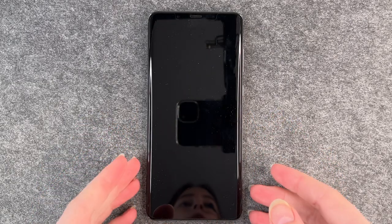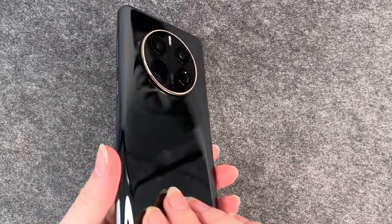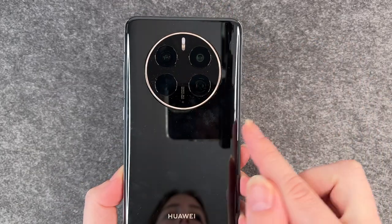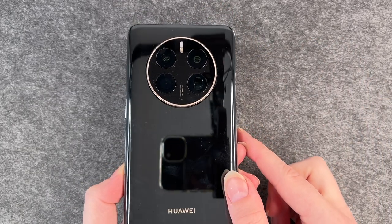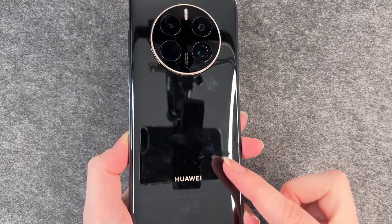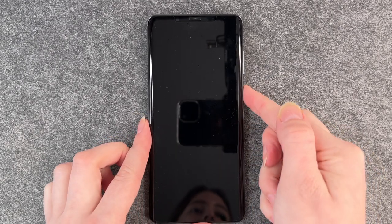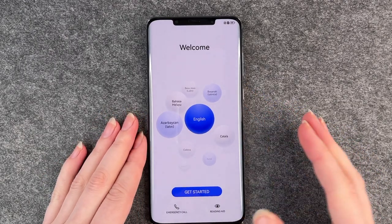This is the phone when it comes out of the box. This is the back — pretty fancy camera setup here, like a mirror kind of back. Now we turn that on and it welcomes us.